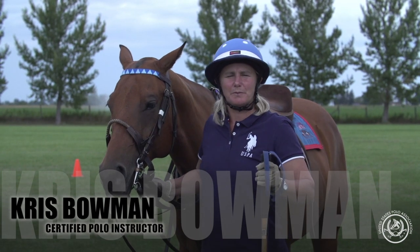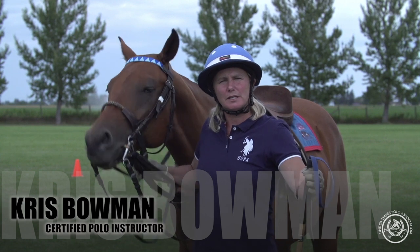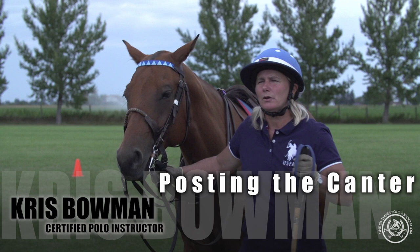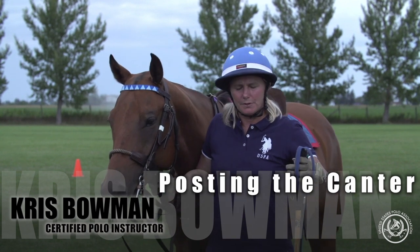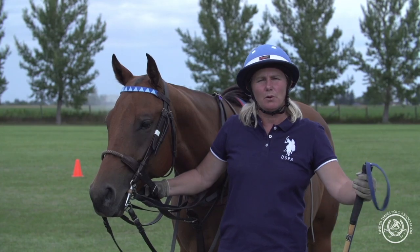Hi, I'm Kris Bowman from the USPA Certified Polo Instructor Program. Today we're teaching a lesson on posting at the canter. We use posting at the canter at the point where a student is ready to get on the field and play full field polo.